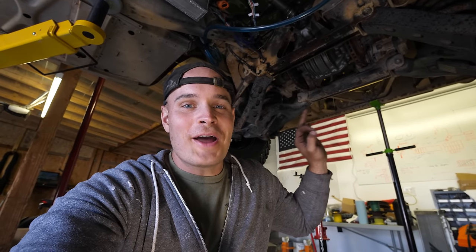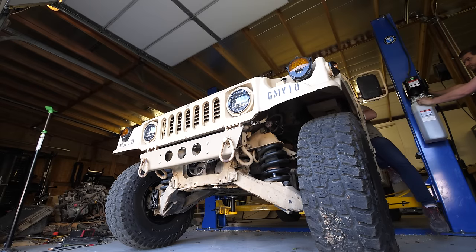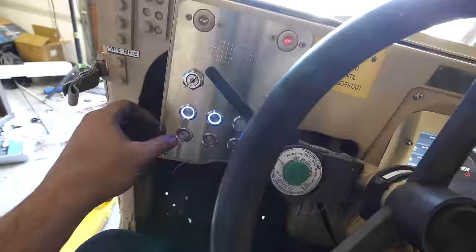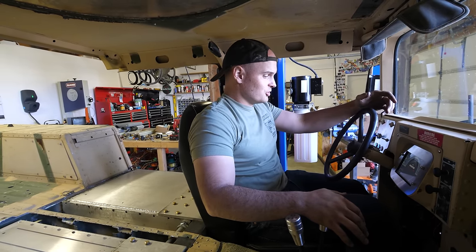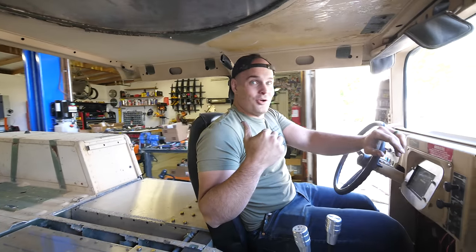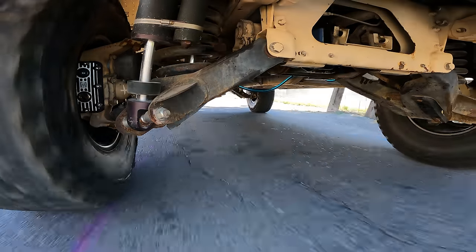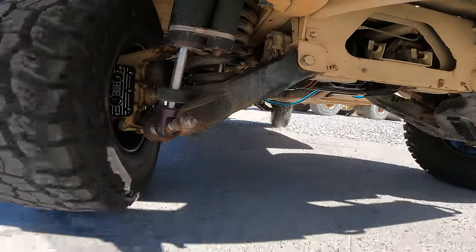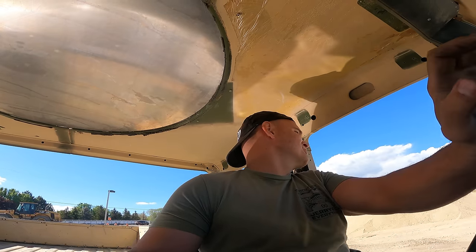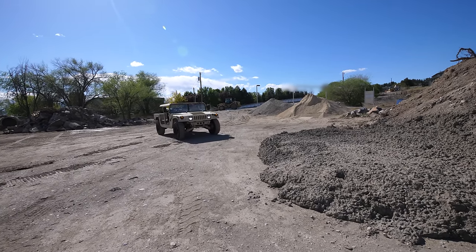With everything installed, we should be right back to where we started. We are back in two-wheel drive, so power should come from the rear only. No weird noises yet. We're at a construction site — probably shouldn't be doing this since we just barely put this thing back together — but there's a little pile of cement over here. We're switching into four-wheel drive, and now into four-low.